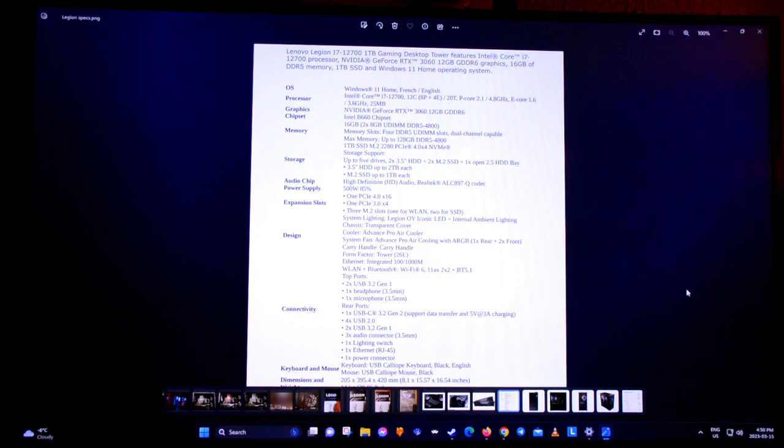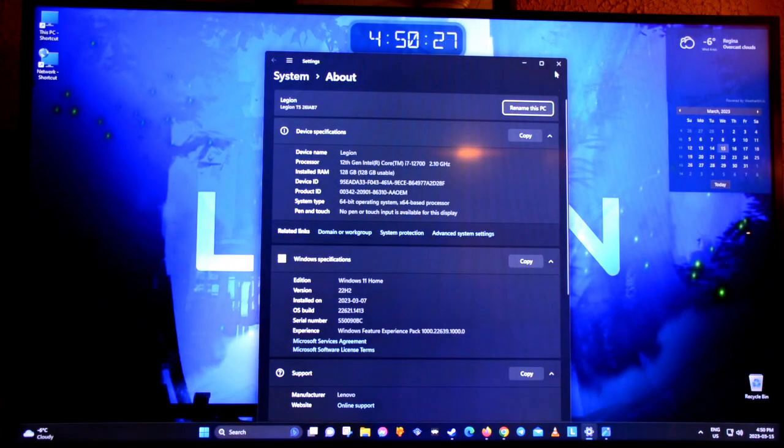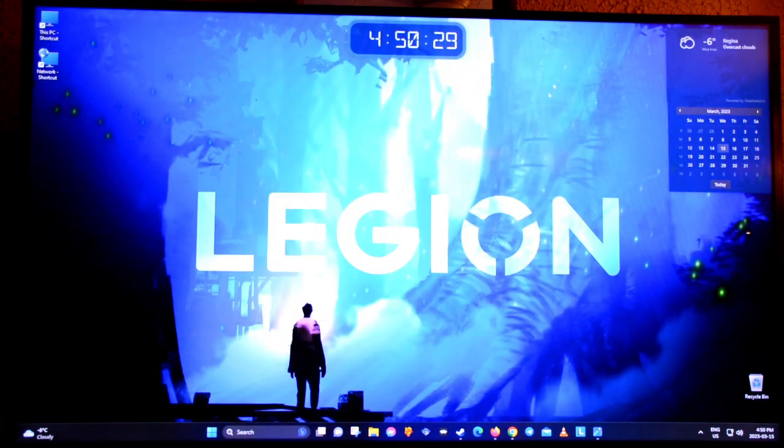It came with 16GB of RAM and I upgraded it to 128GB, and it's good. I haven't done any benchmark testing or anything like that, but it's working pretty well. I have everything set up for the most part.